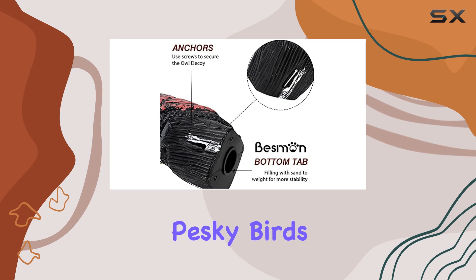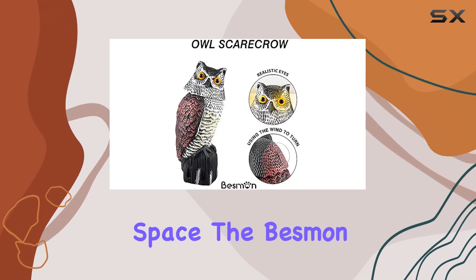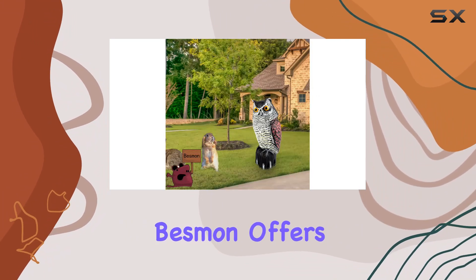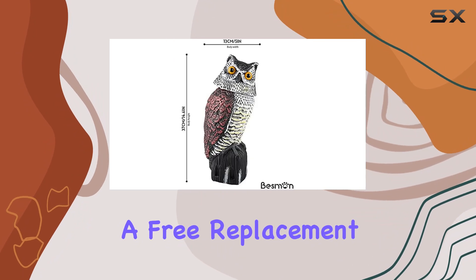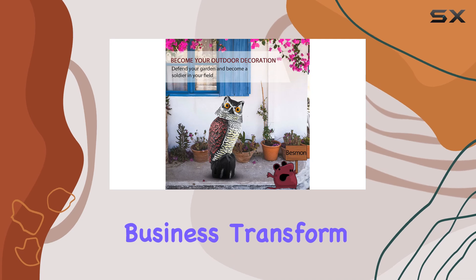Whether you're looking to protect your garden from pesky birds, or simply add a touch of charm to your outdoor space, the Besman Bird Owl Statue Decoy delivers on both functionality and style. If you're concerned about durability, Besman offers a quality assurance guarantee — should anything happen to the owl's eyes, they promise a free replacement, ensuring your satisfaction with this decorative yet practical addition to your home or business.